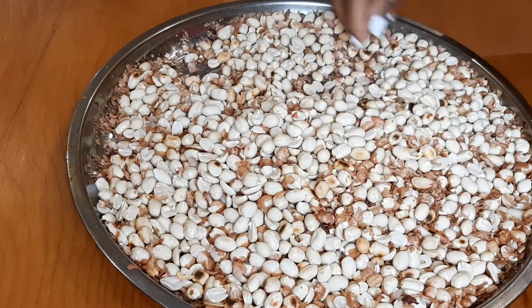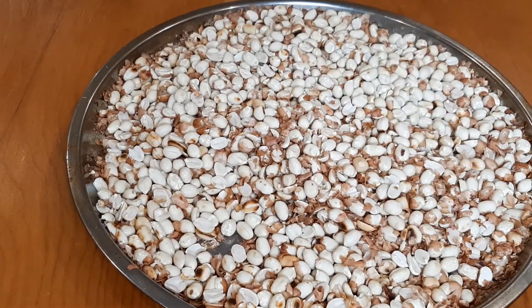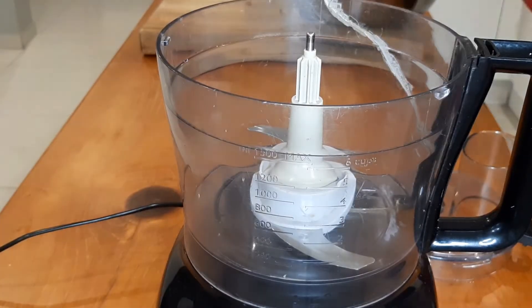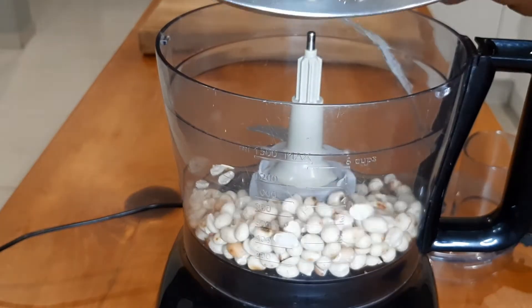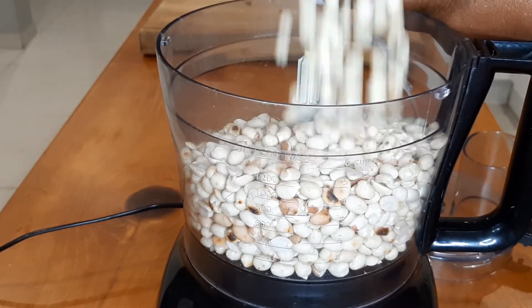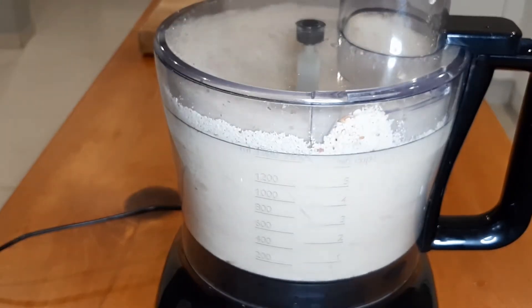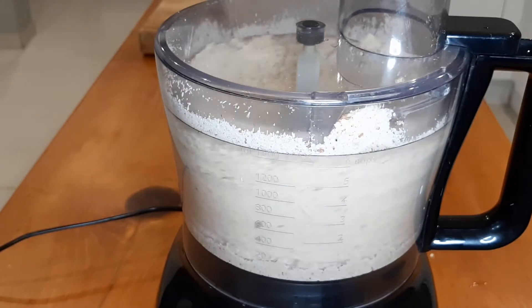Now I'm moving on to my second batch of peanut butter. This time it's a lighter peanut butter. I actually roasted these peanuts half the time that I took with the first one — that is why they are lighter and they are going to give us a lighter butter.